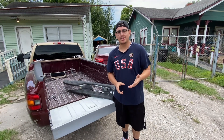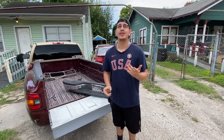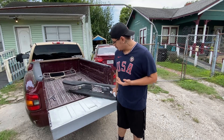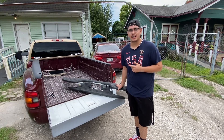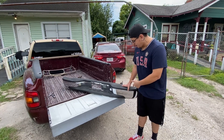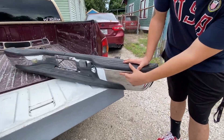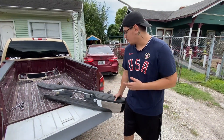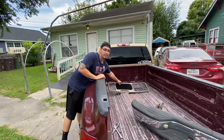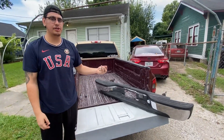Alright guys, so as you can see the weather wasn't really helping us at all when we were trying to install the rear bumper. But after two weeks of non-stop raining here in Houston, it finally cleared up and we get a chance to put the rear bumper on. The bumper I had in the last clip was actually the wrong bumper - it was for the fleet side, I read it wrong. But I was able to find one on OfferUp for pretty cheap in pretty good condition, except for this little minor dent right here.